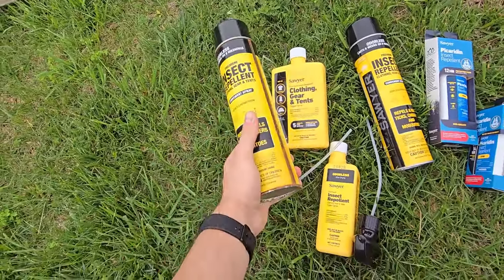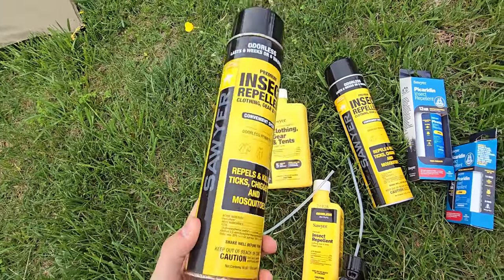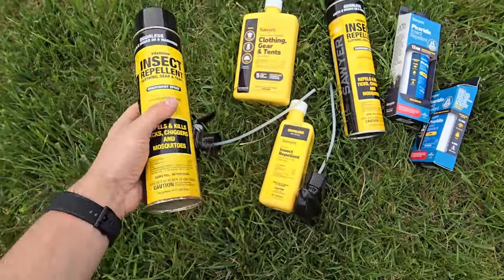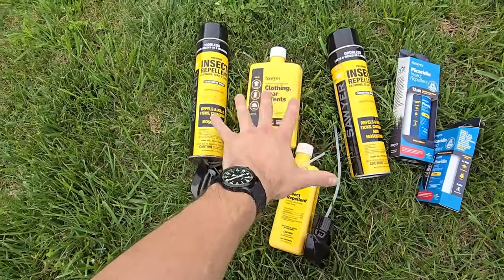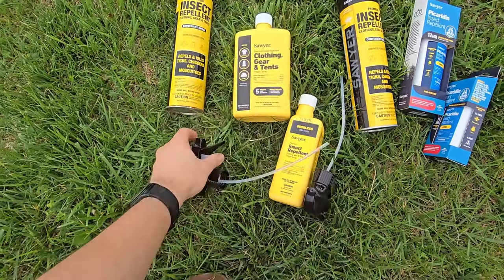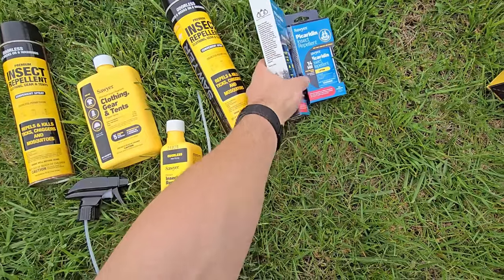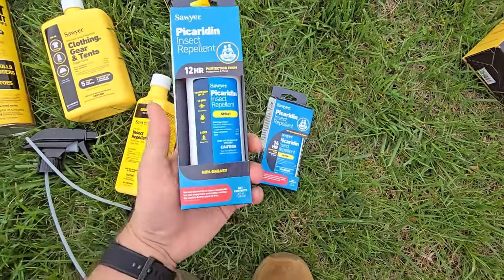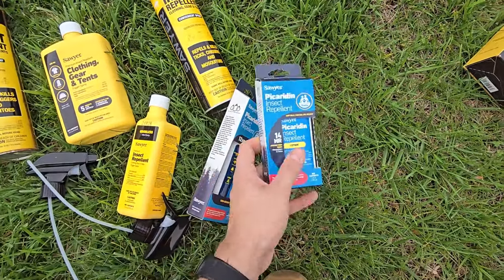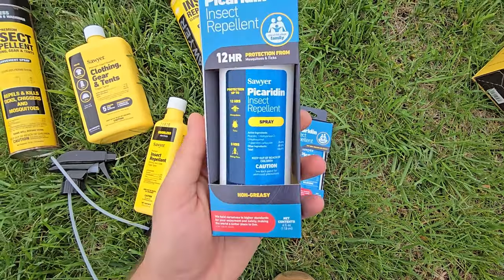What I always use to treat my clothing is the Sawyer permethrin. That right there is your active ingredients list. These ones are aerosol cans, and then these ones you shake and put the spray nozzle on top. One thing I wanted to mention in case you're not aware — they also make a spray-on insect repellent and a lotion. I haven't tried the lotion yet; I think that might be new to this year, just something I've overlooked until this point.